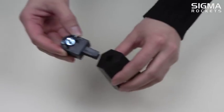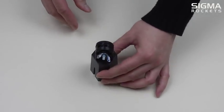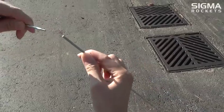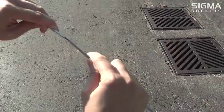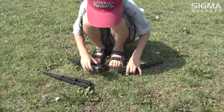Now snap the clamp piece into the launch leg hub. Insert the two differing ends of the launch rod together until it catches. Drop the launch rod vertically on pavement until the two pieces of the launch rod are flush together.